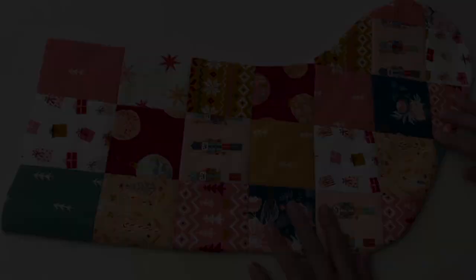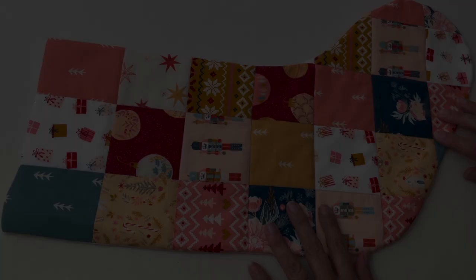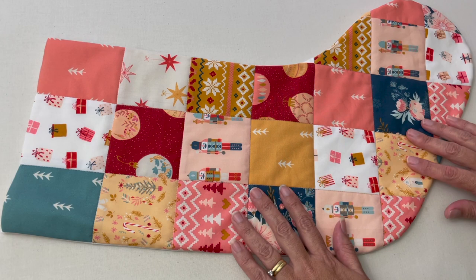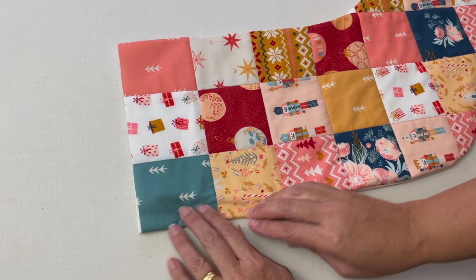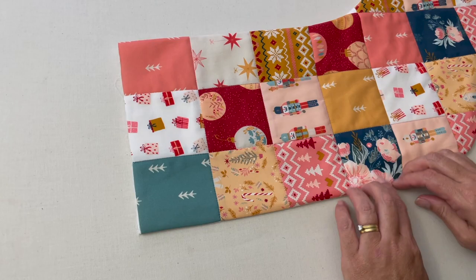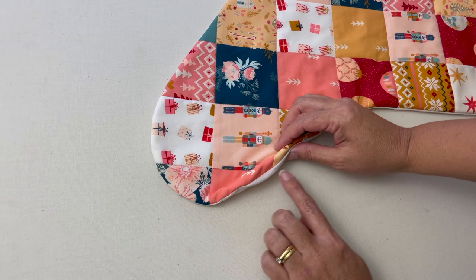I'm going to give it a quick press so it's sitting really nicely — we are going to turn it wrong side out again but I just wanted to make sure it's sitting nicely before we sew the cuff on. I'm going to check these seams, roll them out, and give them a press. You can see why it's so critical to do this — if you never bothered to iron it, it just would never really sit nicely — so just rolling out those seams and giving it a press.